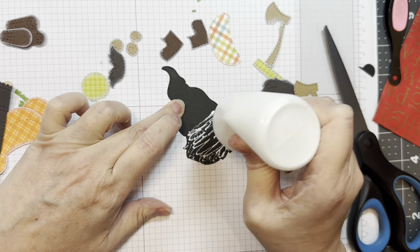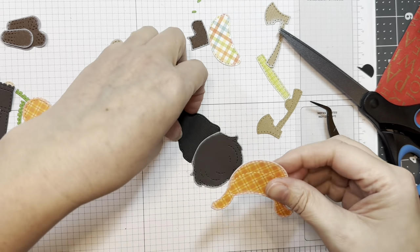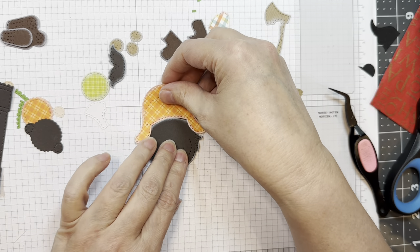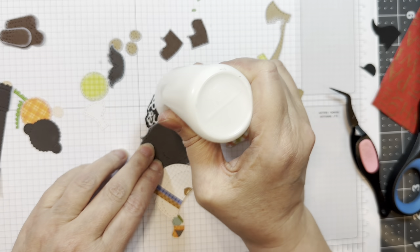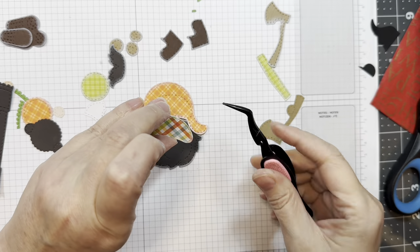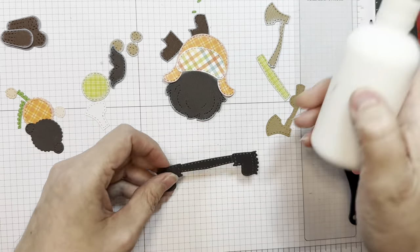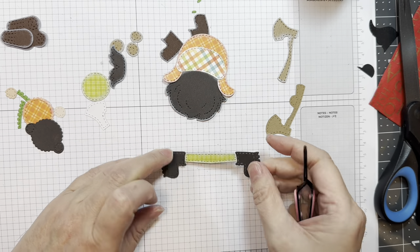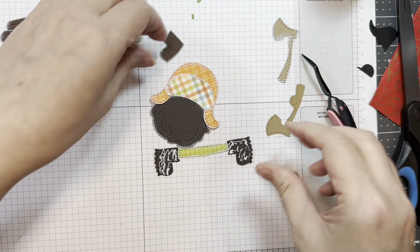I'm using my Nuvo glue and I'll be layering down all the pieces to make this gnome — first his little beard, then his hat. I'll trim off the top of that hat from behind because it's going to be hidden. I'm going to stick down the layers, giving him a woodsman's hat with a pattern because that's fun. Then I'll layer the next piece. His little legs were cut out of smoky shadow Paper Tray cardstock, and the pattern for the pants is from that Great Outdoors 6-inch pad from Doodlebug. I'm adding that in the center and then adding my little boots cut from dark chocolate cardstock.